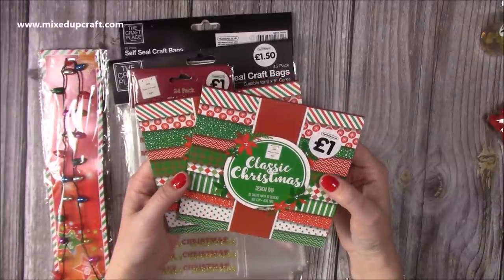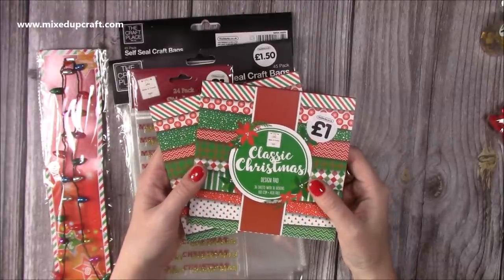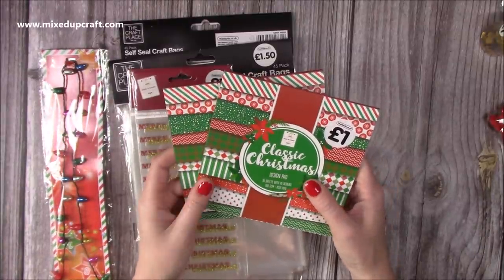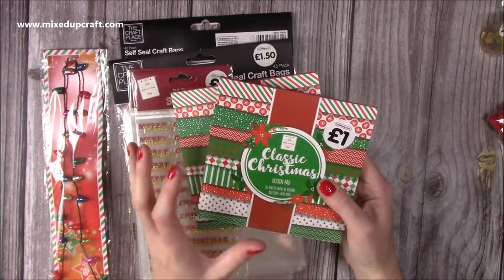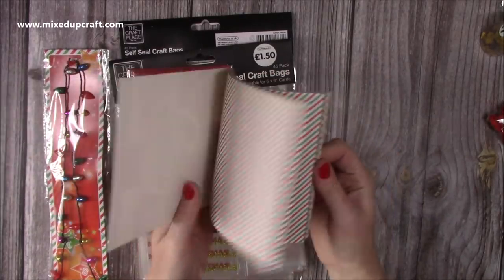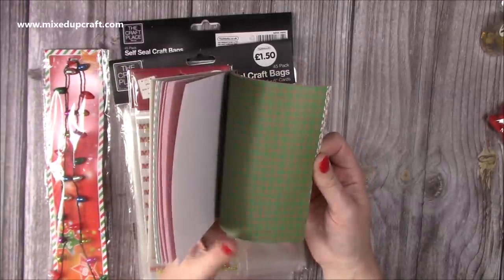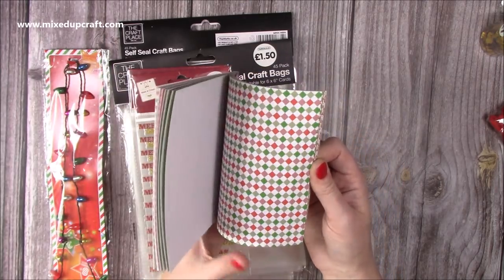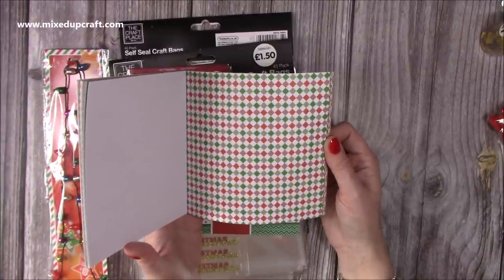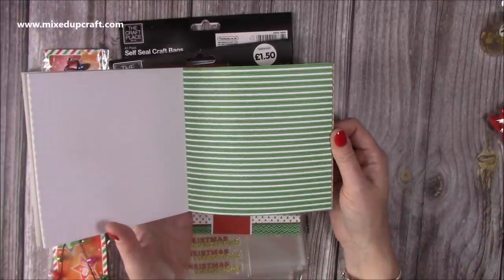Then I picked up these two paper pads — a pound each. They're very similar to the other Christmas one I shared about four weeks ago from The Works, which I used on a gift box and a few other things. But I saw this one and these colours are a bit more vibrant — those greens and reds which I really like at Christmas. I was drawn to this one which is like that candy cane look.